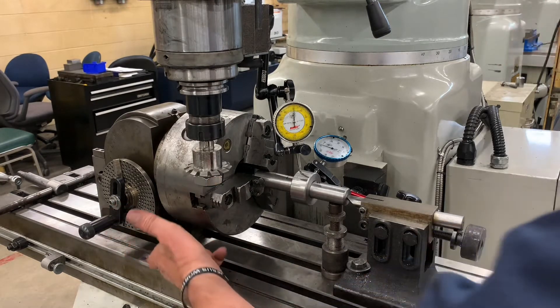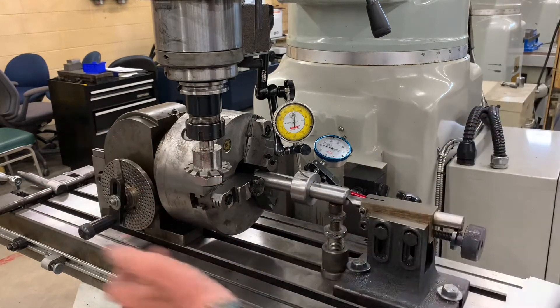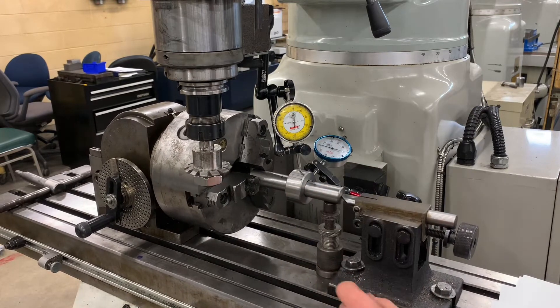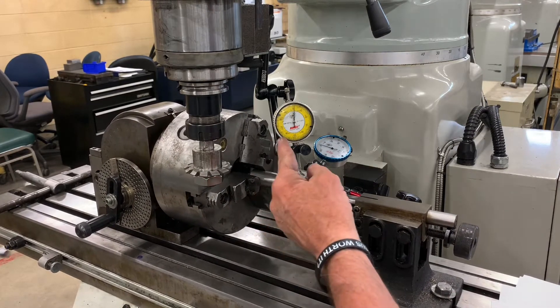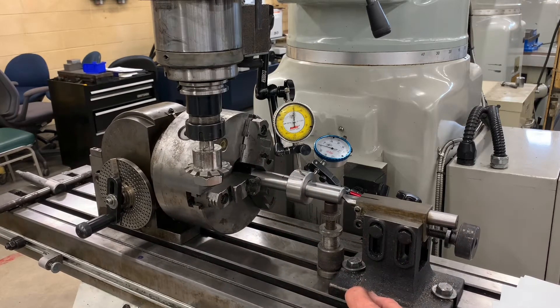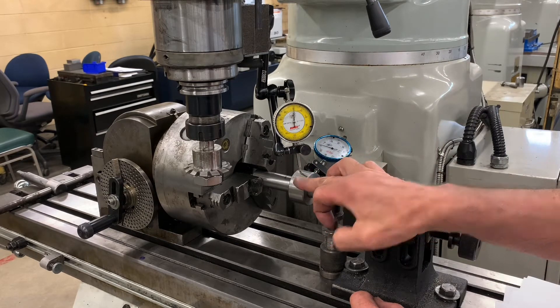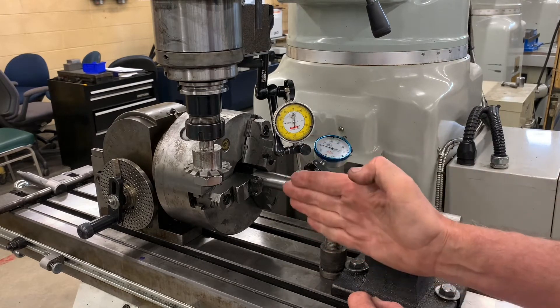I went ahead and set it up. I made sure it was straight. I ran an indicator across the side. I've also got an indicator on the top and side of the gear. As you can see when I go back and forth I'm not moving anywhere. So now we know that our gear blank on the mandrel is straight and true.